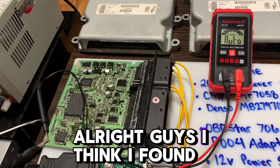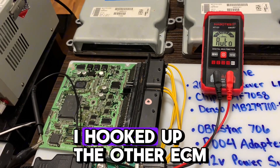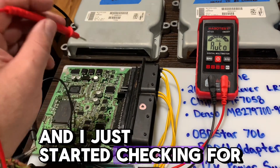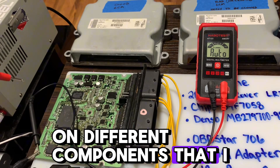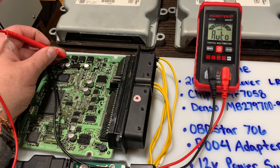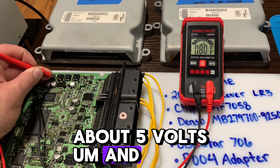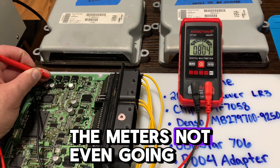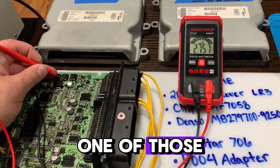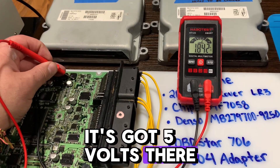All right guys, I think I found a way to make this work. I hooked up the other ECM, grounded out my lead, and started checking for power on different components. When I got to these center pins, the center one should be about five volts. We got the meter not even going over to volts — it's actually doing ohms on each one of those. When I test it on the good one, it's got five volts there.